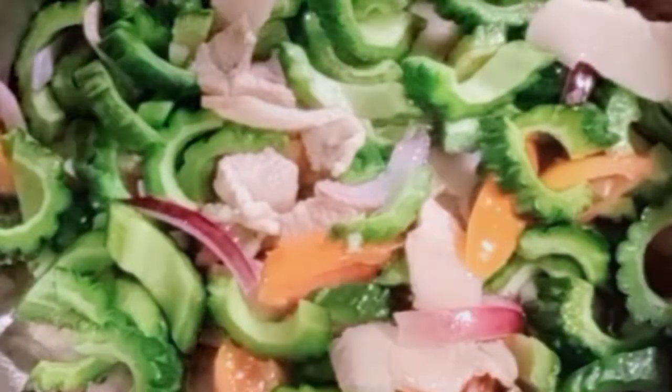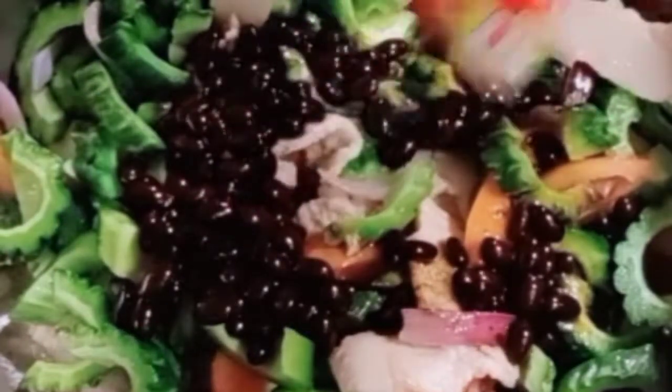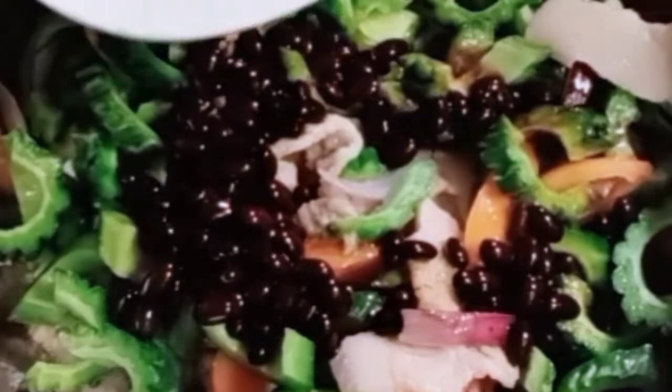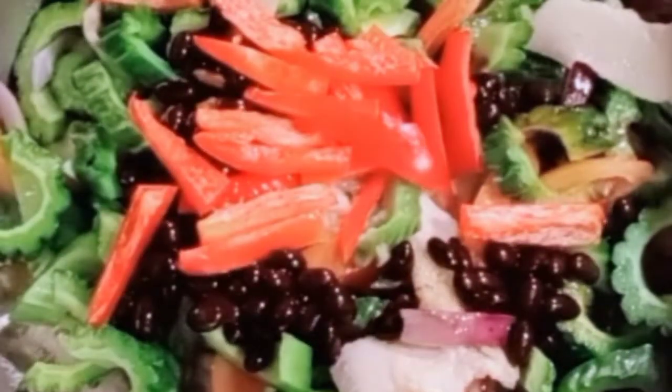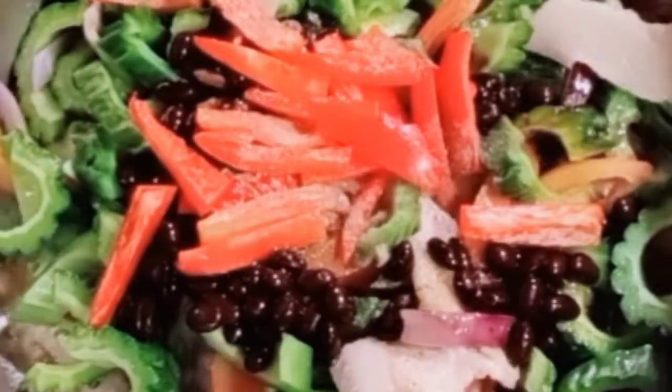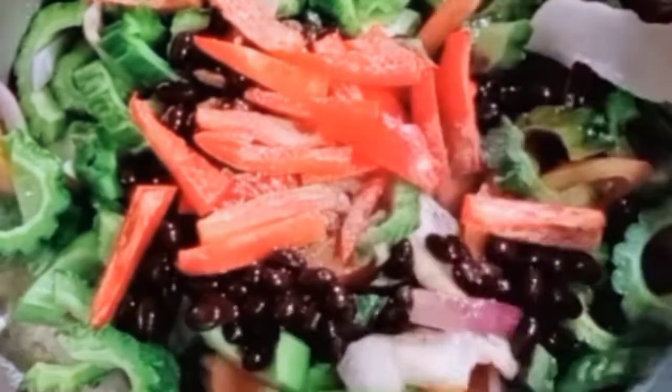Add the salted black beans, sesame, and pepper. Then add the salt, and then add the red pepper and the pepper, and then mix it.